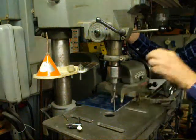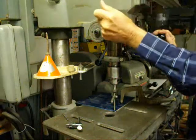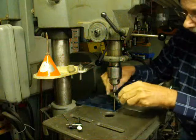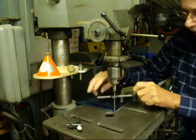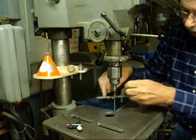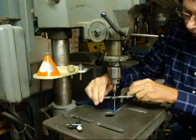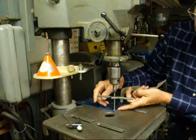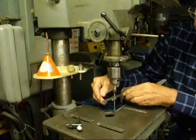Bring the tap down. This is spring-loaded, so I'll put a little bit of a load on it, lock the quill, and then proceed to tap. We know that's going to be perfectly straight. This can be done with different sizes of taps. It's very soft metal, so it's easy to do. When you back it out, you don't have to worry about stripping the hole or breaking the tap because the spring will recede.